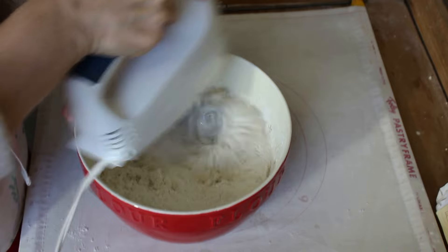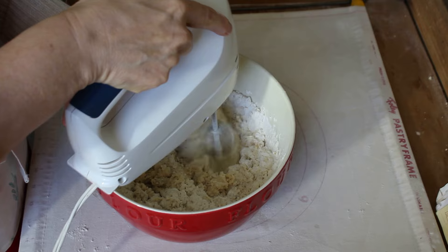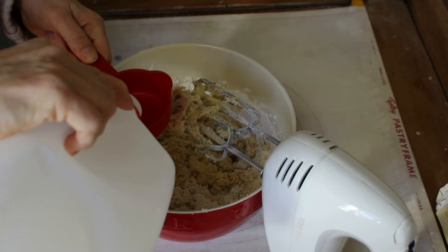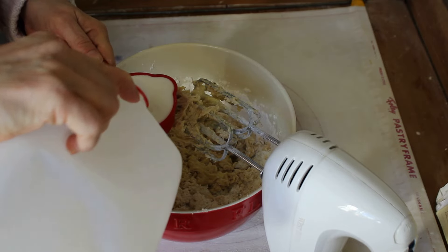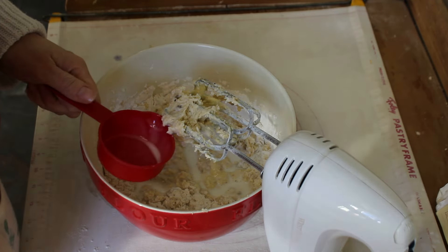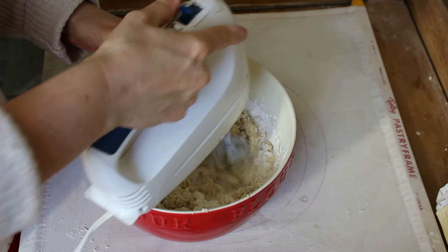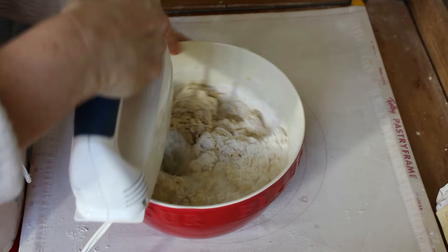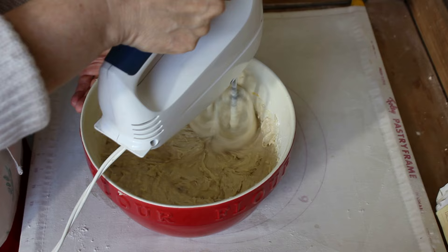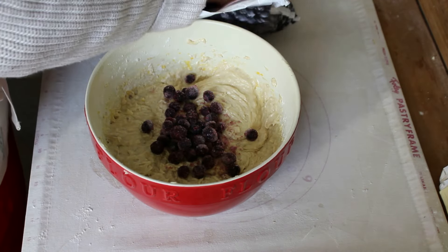I am adding a half a cup of sour milk. I actually keep sour milk on hand just because I make this a lot. But if you don't have sour milk on hand, that's all right. You can take a tablespoon of white vinegar and put it in the bottom of your measuring cup, then add regular milk to it — and that will sour it up fine. Now I'm going to mix that all up really well, making sure all the flour and everything gets pulled up from the bottom of the bowl.